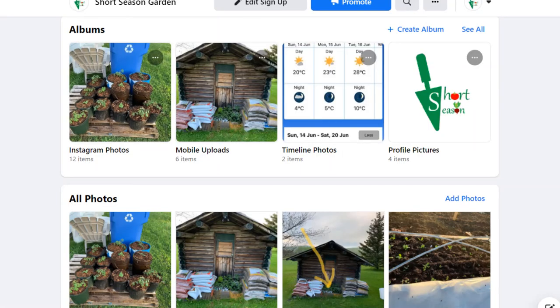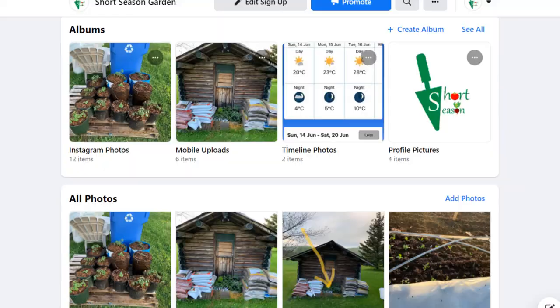And last but not least, if you haven't already done so, please subscribe to my channel, click the notification bell, so you're notified whenever a new video is released.